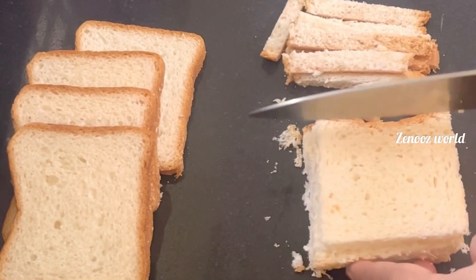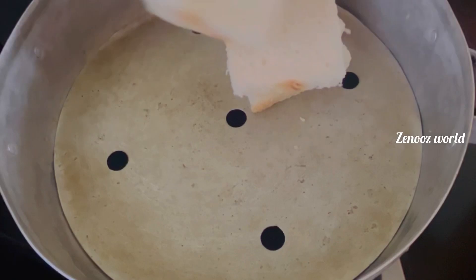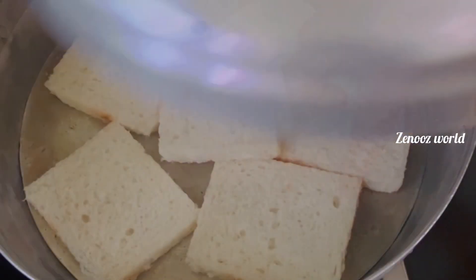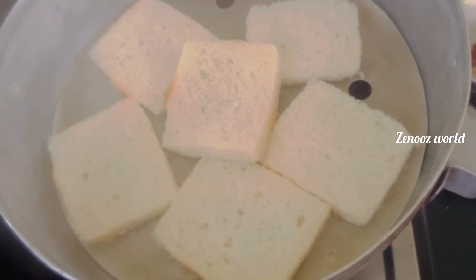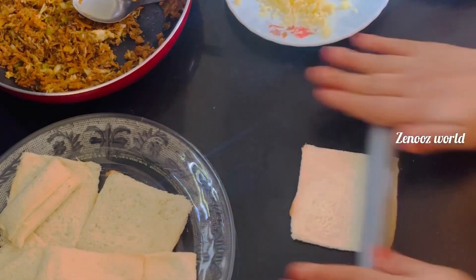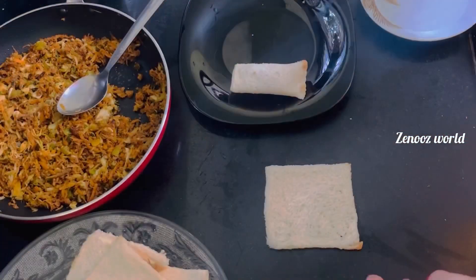I have a little bit of bread that is soft. I will put a little soft bread on it. I will put it thin and cut it on 4 sides.